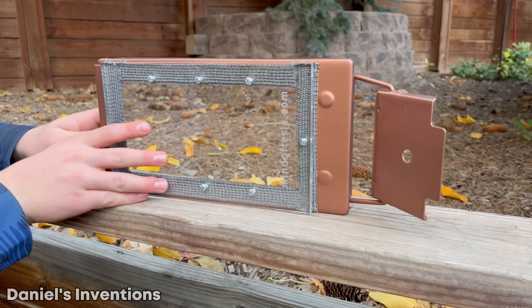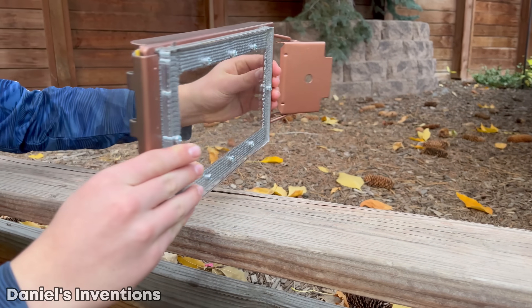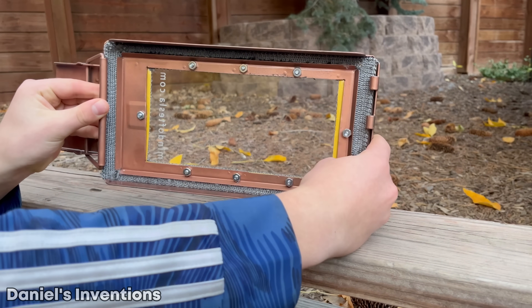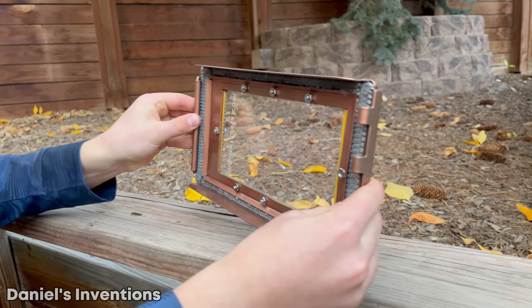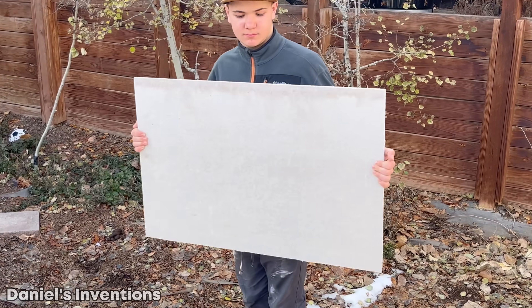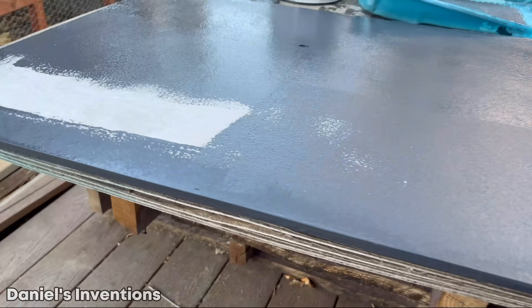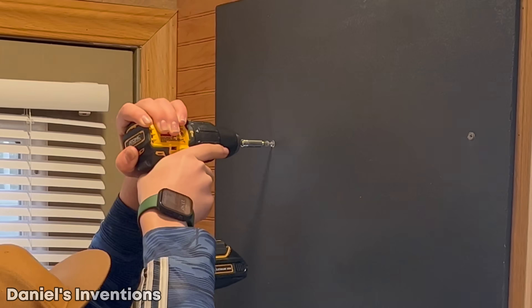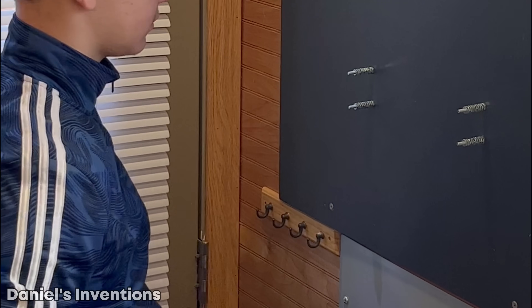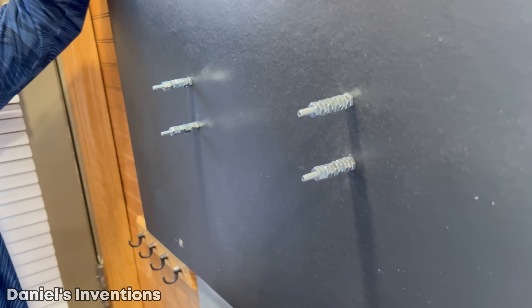As seen in the last video, we had someone make us a piece of high heat resistant oven glass, which we installed over a high heat resistant gasket. We also installed a second gasket on the inside to seal the door. We are using a concrete board as a fire resistant material, which we painted black and installed onto the wall. We have four 2-inch long screws to keep the heater at a distance from the concrete board.